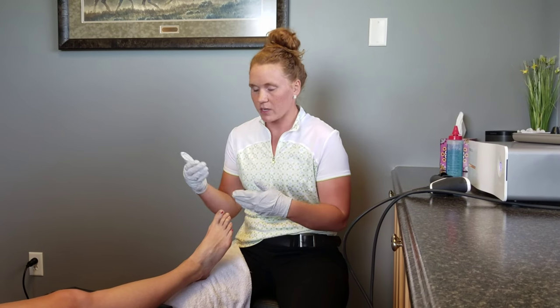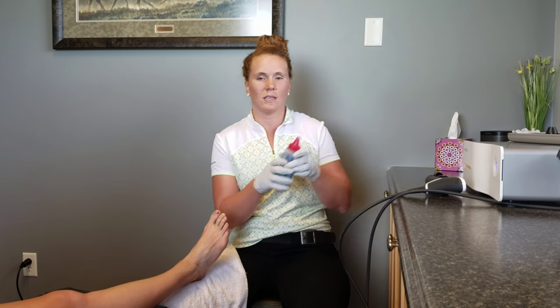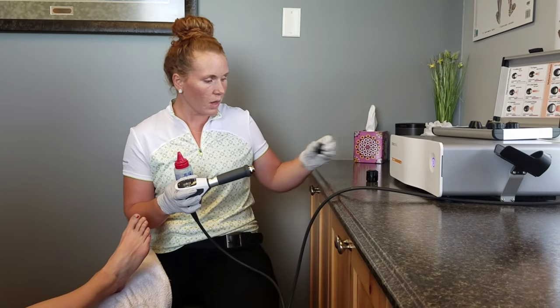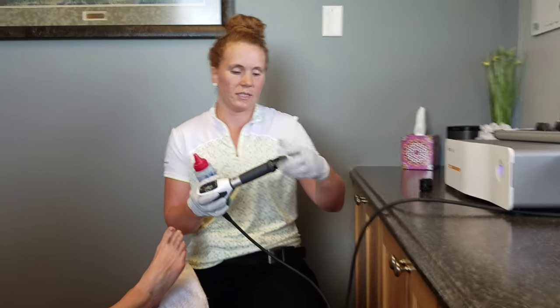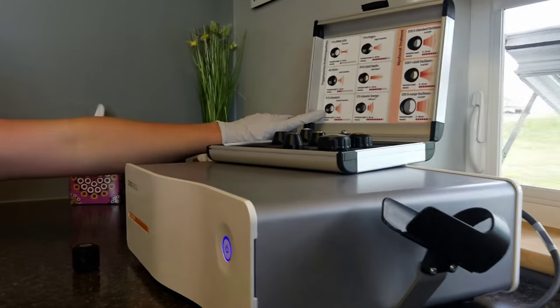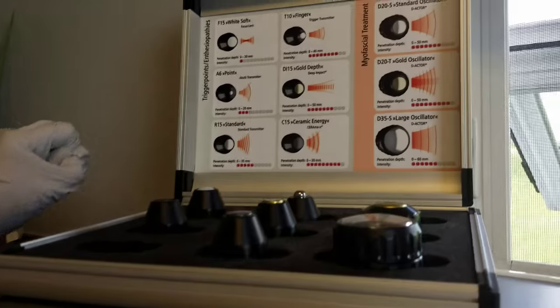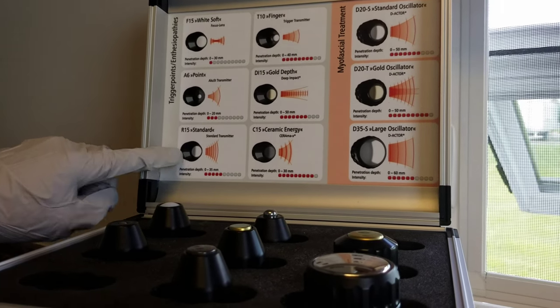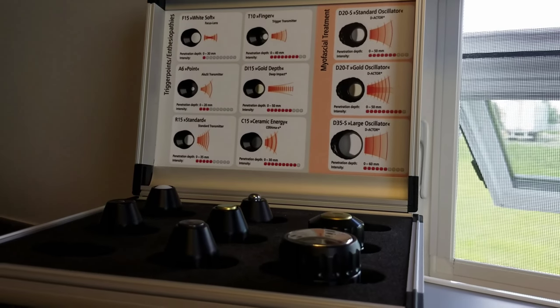I'm going to dive in and do just a little bit of treatment so you can see what's going on. With Pulse Wave, we're going to be using this head right here, which is our standard head. If Gina zooms in a little bit, there are different depths we can go at different intensities, and we're going to be using our standard R15 here.